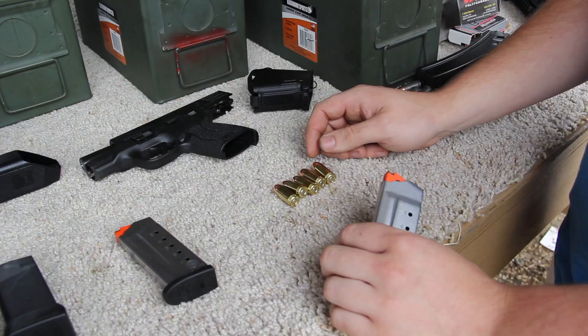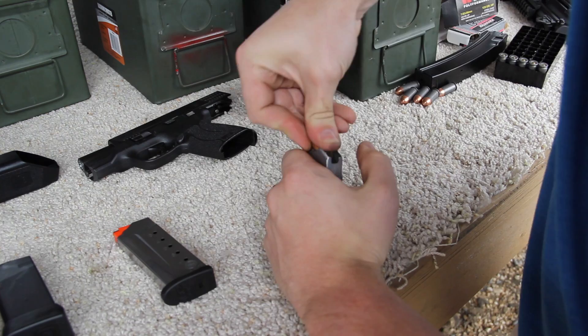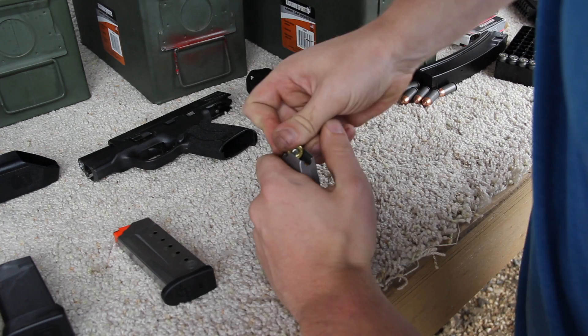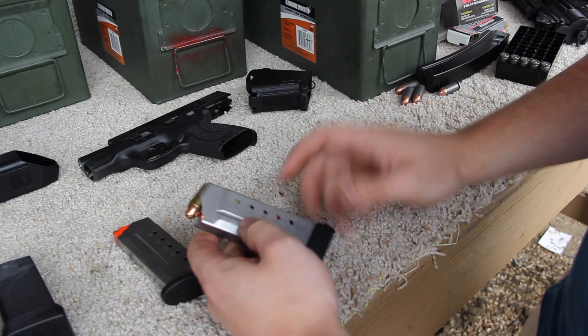We're going to go ahead and try to load up some brass ammo to see if it's a little bit easier. It looks like it's already sliding in a lot easier. So it must have been the steel case ammo that we were using — it's a Monarch brand. I'm going to go ahead and take a guess that pretty much any brass ammo is going to work fine.